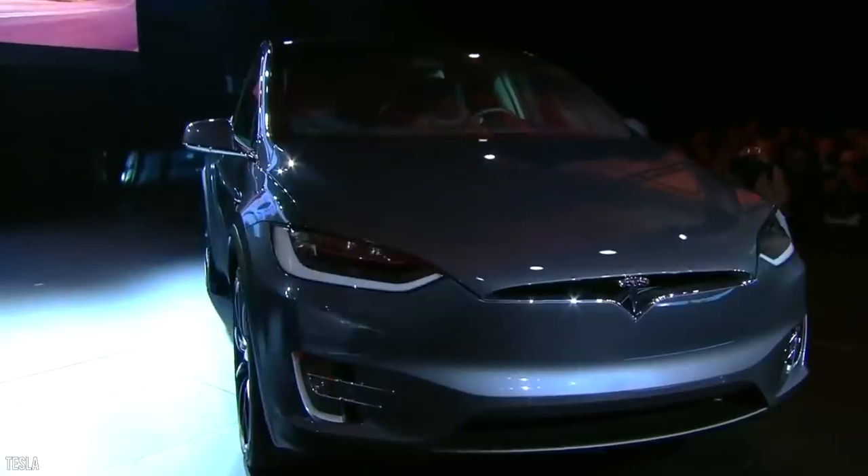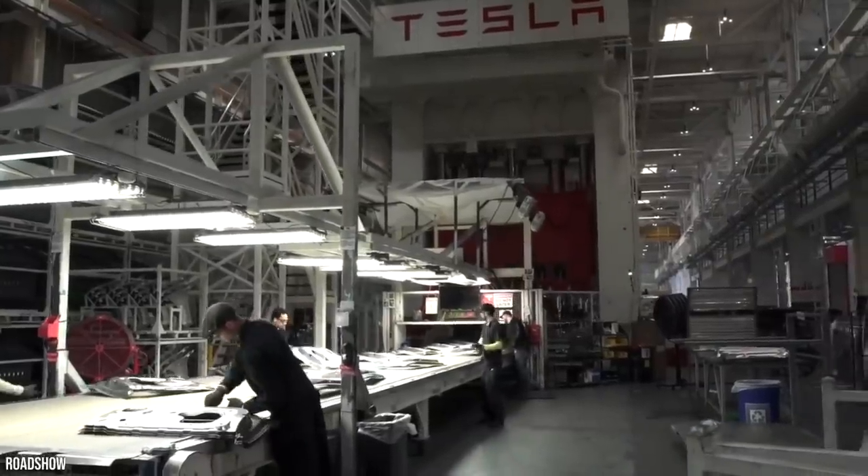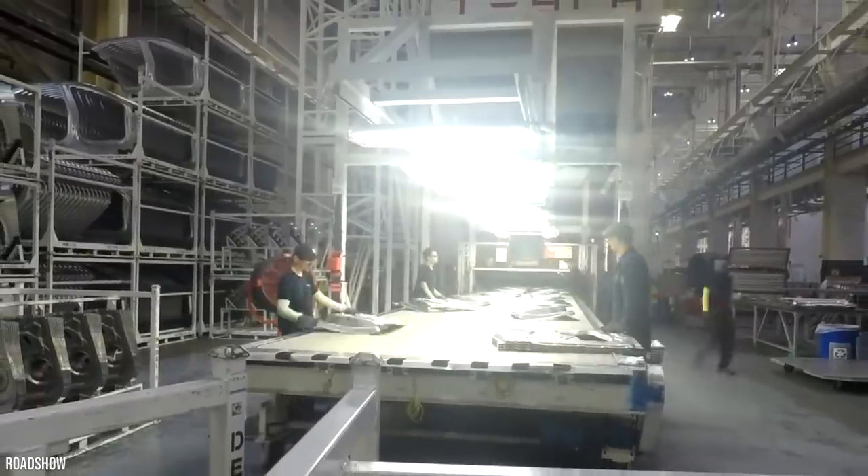Not only is Tesla changing the electric car industry, but now they're even changing car manufacturing. With a simple idea, Elon Musk found a method to produce car parts for their vehicles in a quick and cheap fashion, and it's going to save them a lot of money.